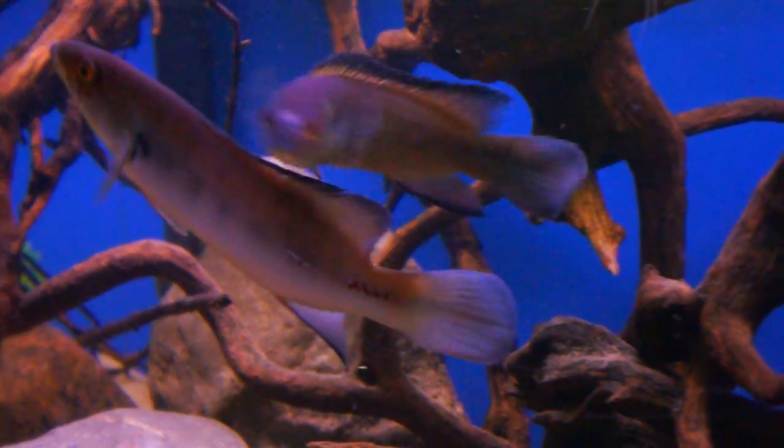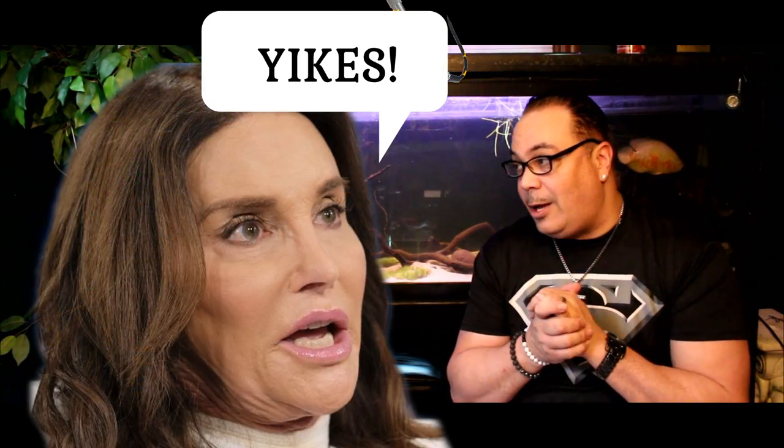Alright guys, we are back. In today's video we are going to talk about sex — how you can sex your fish, male from female. There are several different ways you can actually do this and we're going to try to talk about as many as come to our mind. I have set up a project for this year which is going to be trying to breed my pike cichlids and also trying to breed these pretty guys behind us, these tiger albino Oscars. Before we can do that, we have to figure out what's a male and what's a female, so let's talk about some easy ways you can tell with cichlids.